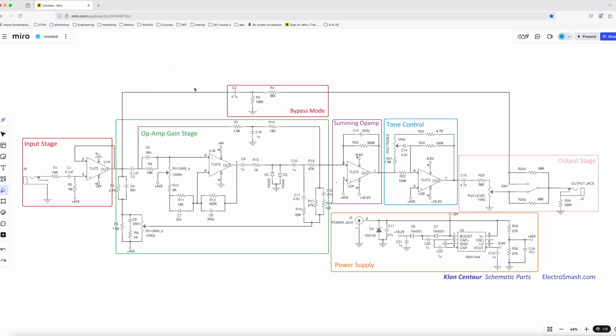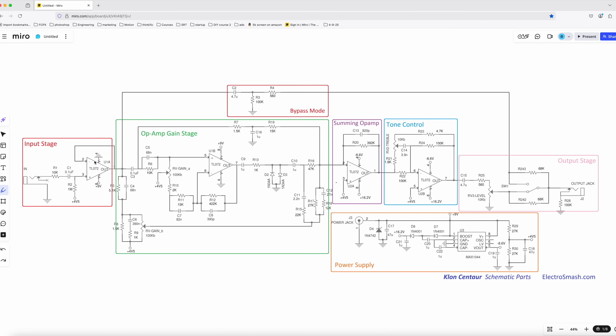Let's take a look at the schematics for both pedals and dive into some nerdy details — but we're going to look at it like a guitarist, not an engineer. What you're looking at here is the schematic of a Klon. You have an input stage, some op-amp stuff, a summing op-amp, a tone control, and the volume control. There's also a little line representing the clean tone when in bypass, because the original Klon is not a true bypass pedal — it's a buffered bypass. That little triangle indicates a buffer circuit. You can think of these like Lego blocks — circuit blocks we use to build pedal circuits.